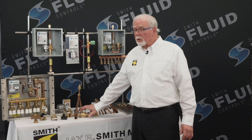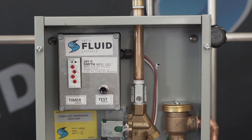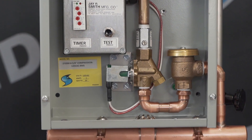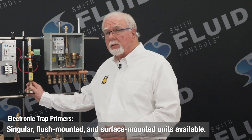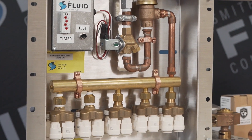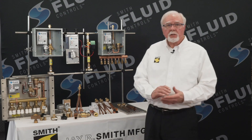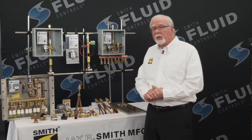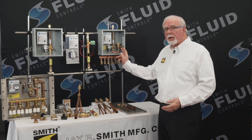The electronic trap primer is controlled electronically by use of a timer and solenoid valve. They control the timing and the volume of water discharged to the floor drain P-trap at each activation, and it is factory preset. There are three styles of electronic trap primers: singular or solo units, recess or flush mounted units, and surface mounted units. The solo units contain an air gap for backflow protection, and the flush and surface mount units contain an atmospheric vacuum breaker for backflow protection.